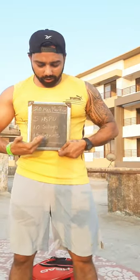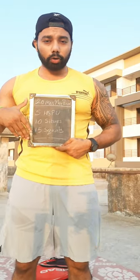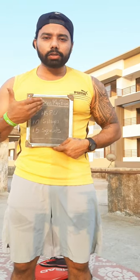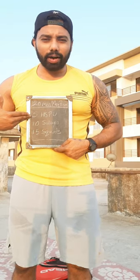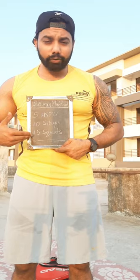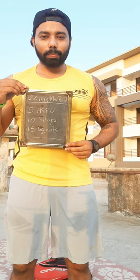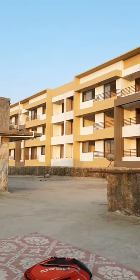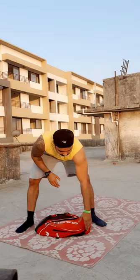Today's workout is designed so that with a single piece of equipment you can get a full body workout. It is 20 minutes of max effort. There are three exercises: first is 5 handstand push-ups, second is 10 sit-ups, and third is 15 squats. I'll quickly show you how to do it in this 20-minute max effort round.